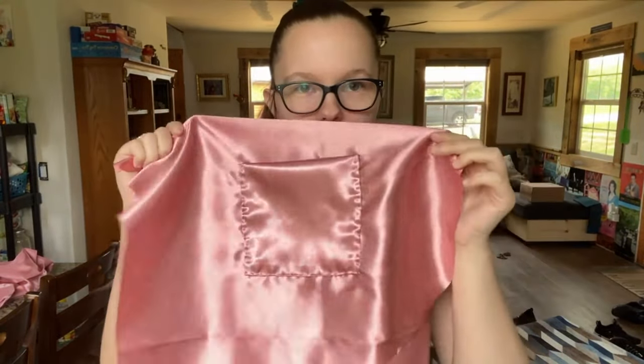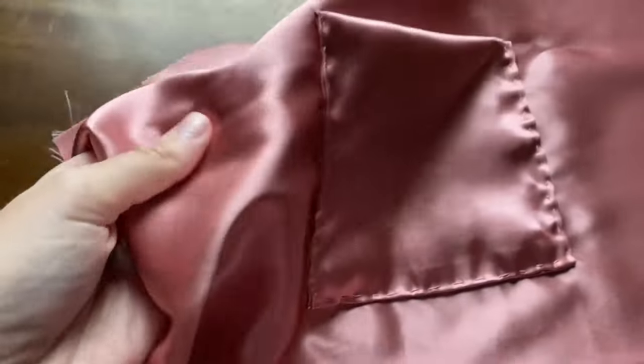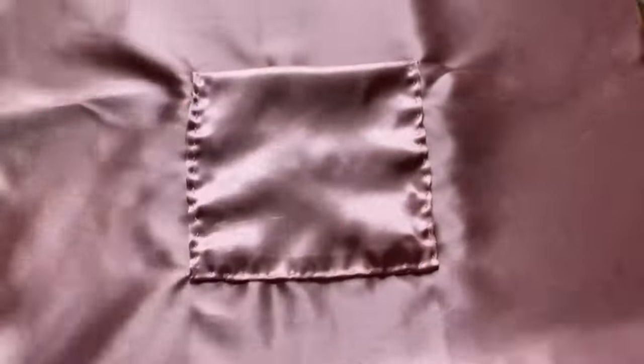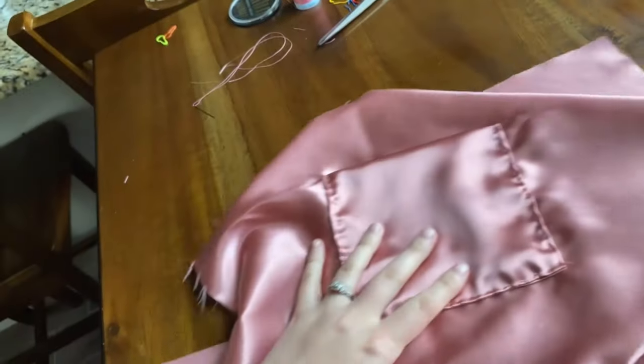We just finished adding the pocket to the bag — finally! It looks so much better. Now what I need to do is sew the edges together. I'm not really sure if this satiny fabric is the best choice as a liner for a bag, but I'm just going to roll with it.